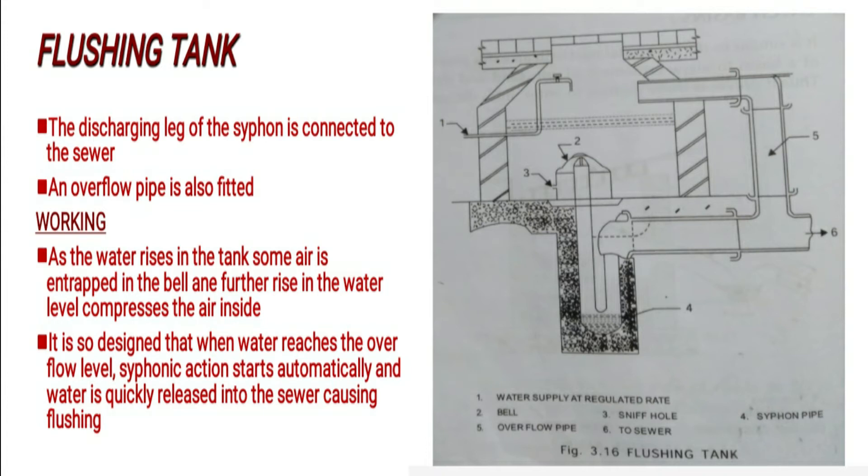Working: As the water rises in the tank, some air is entrapped in the belly. Further rise in the water level compresses the air inside the inverted belly.